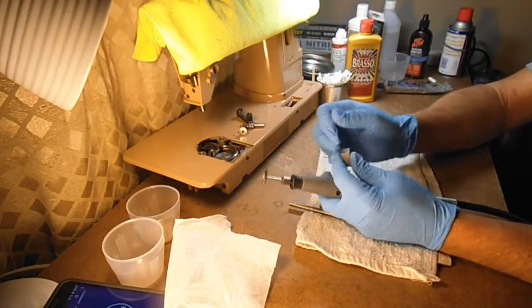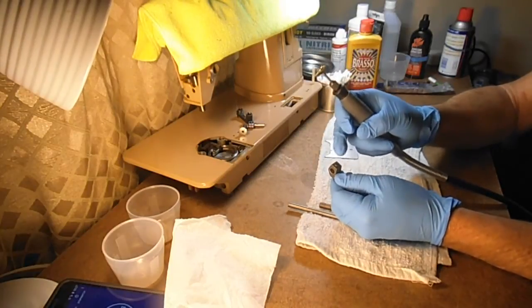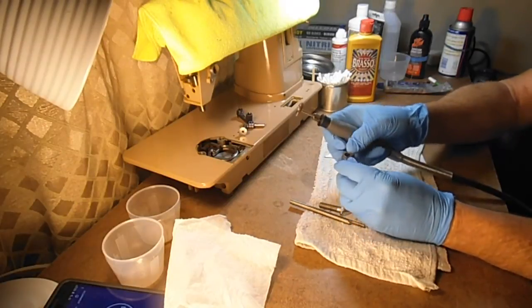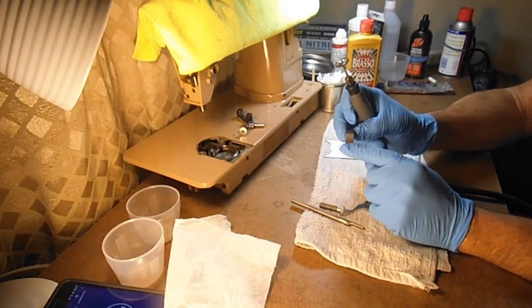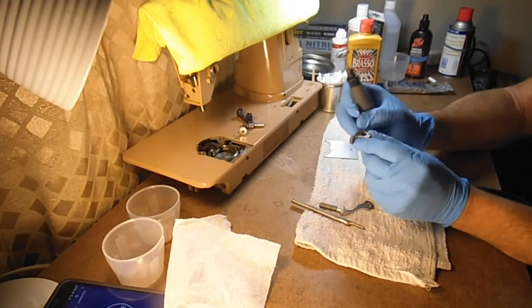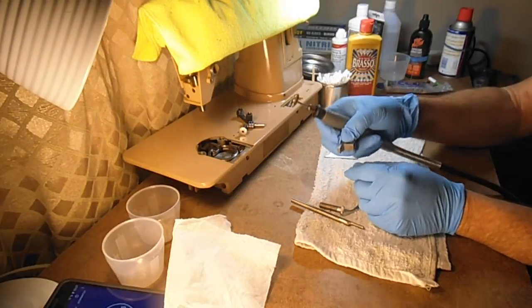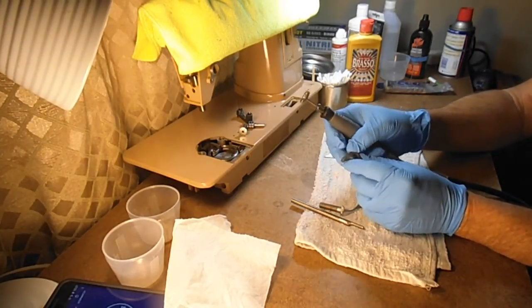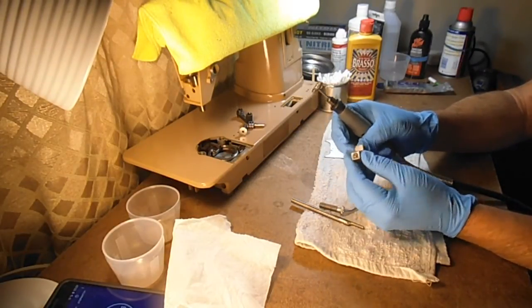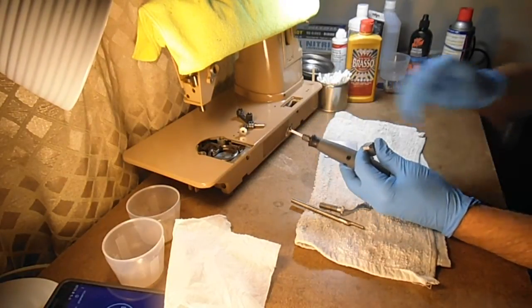Another part is this presser bar bracket. There's some discoloration after the rust removal, so I like to polish that up. I also polish the sides of this bracket where it's going to slide in the aluminum opening of the body. When the customer lifts the presser bar up, I want it to be real smooth — no hesitation or hanging up.